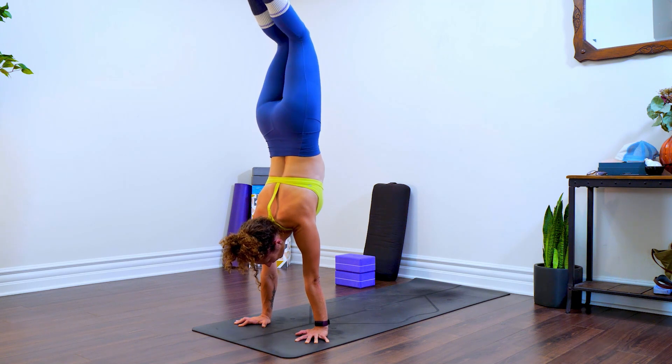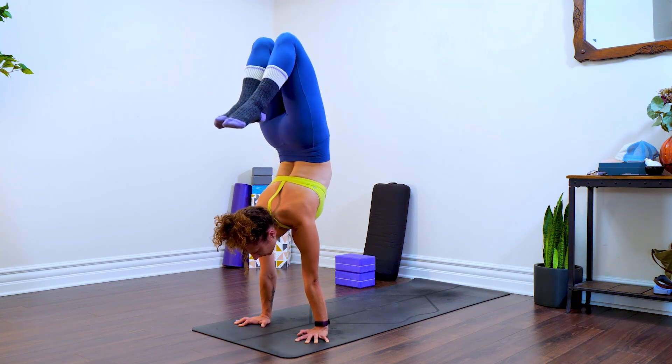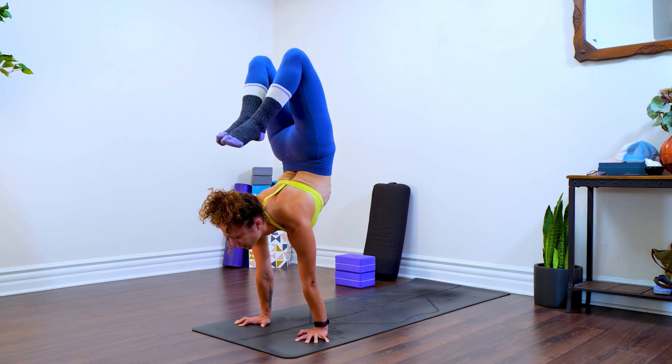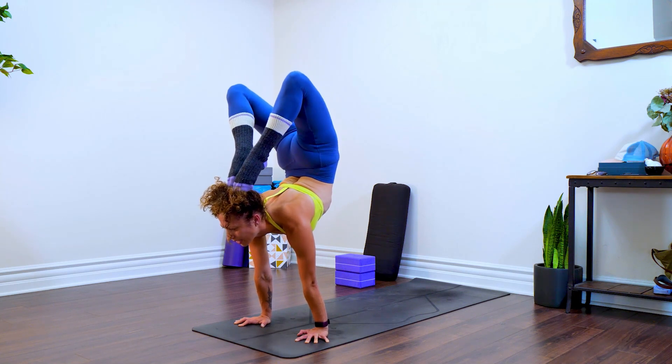Now I'm going to bend my knees, heels to butt, and then I'm going to pull my chest through. People forget this part — the pulling of the chest through — and that's what helps to create the dramatic shape.